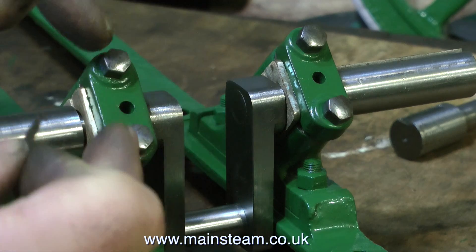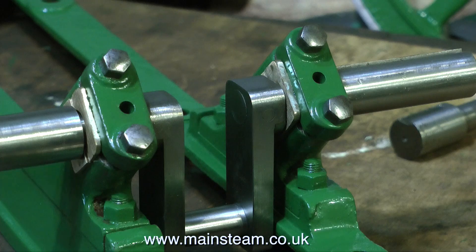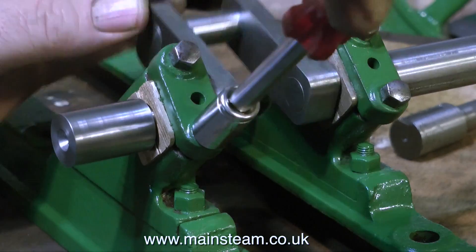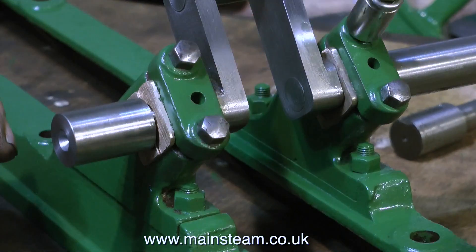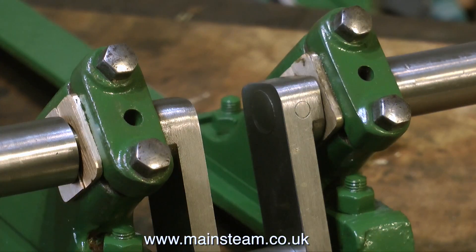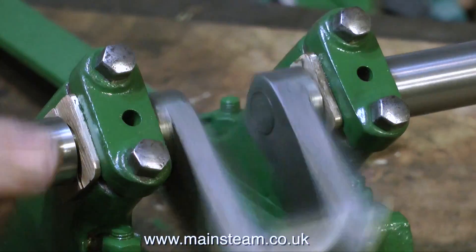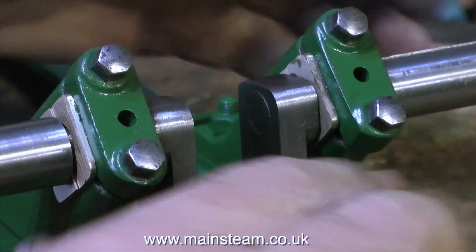In a previous episode — the one about actually making the crankshaft — I showed how I put a parallel reamer, a half-inch reamer, through the main bearings, just to make sure everything was in alignment. Although I didn't say at the time, I did notice there was a little bit of an error. And once I'd put this reamer through the main bearings, suddenly, with the caps tightened down, the whole thing spun very freely.